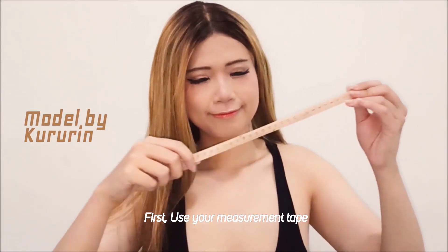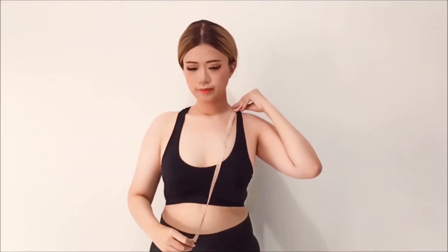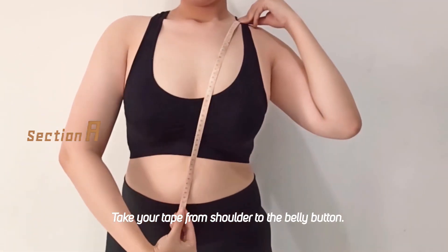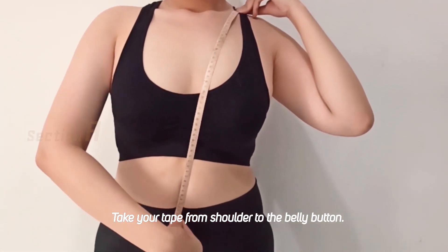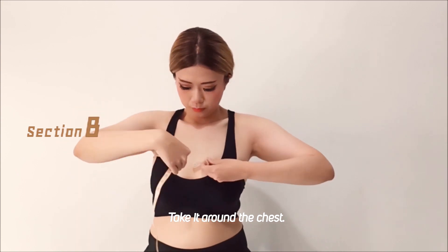First, use your measurement tape in centimeters to take our measurement. Then take your tape from your shoulder to the belly button. After that, take it around your chest.